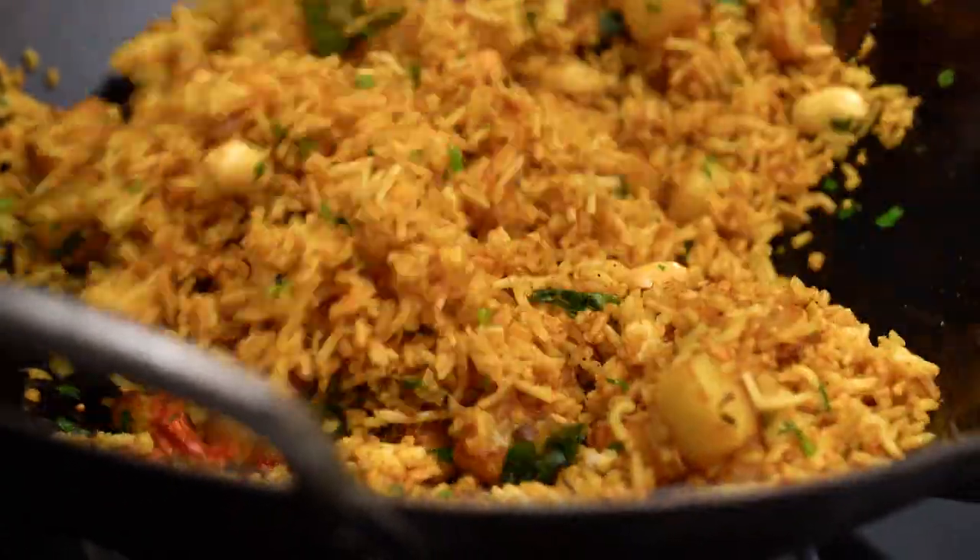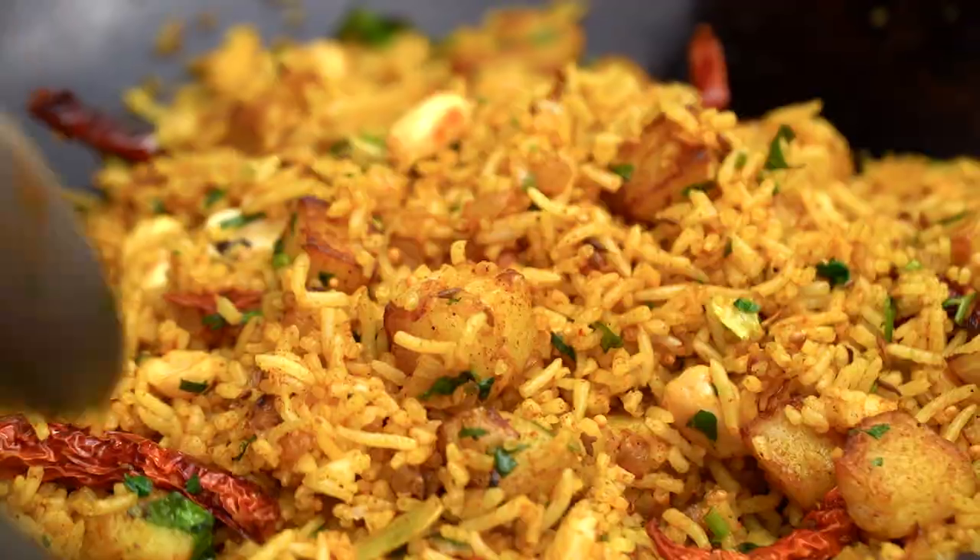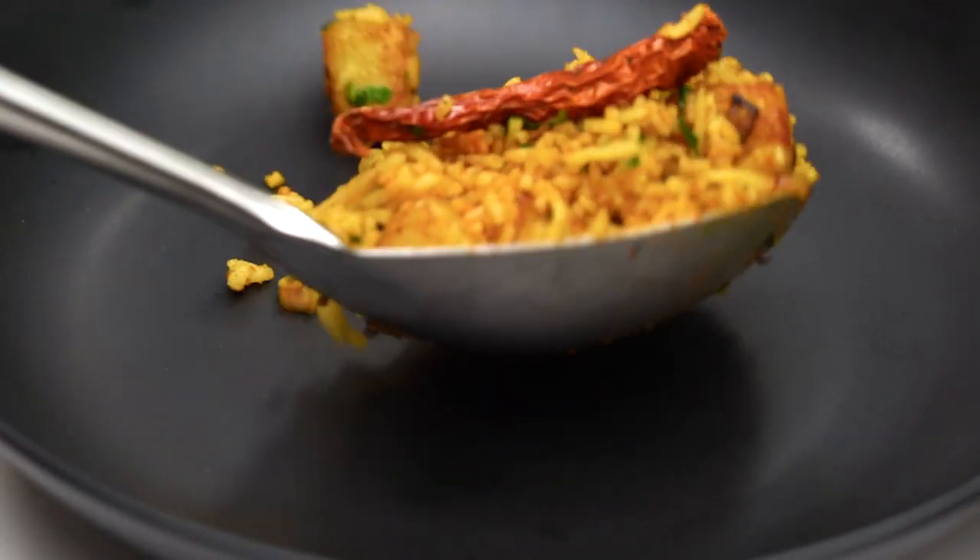I think my mom would actually enjoy this version too. This is looking and smelling incredible. Now all that's left to do is to pile it out into a bowl.